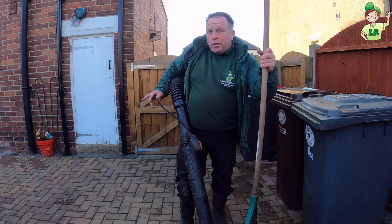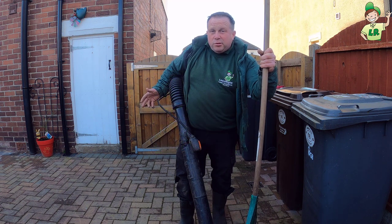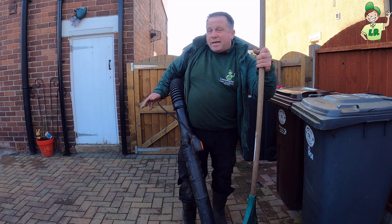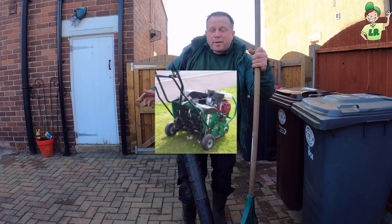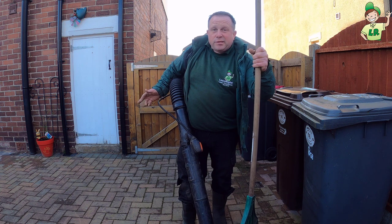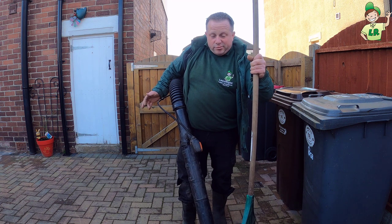Then we've got manual hollow tine aerators and these are ones you can buy for 20-30 pounds up to 60-70 pounds. You stand on them, push them into the ground and pull them out. Then we progress onto machinery which is obviously the most expensive option but it's the most efficient option. If you're working for yourself, you've got your own business, it is the way to go because you can get the lawns done pretty quick and then the time taken is really just clearing up.